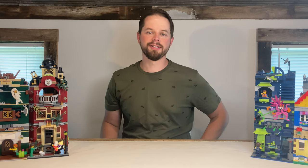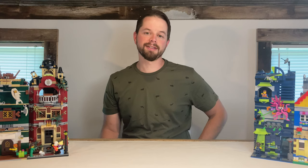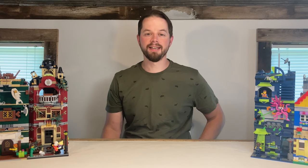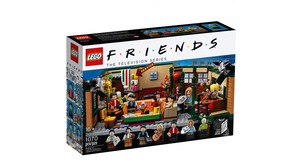Today on Will It Modular, we have the Friends Coffee Shop. No, not that one. Let's try that again. Today on Will It Modular, it's the one with Central Perk.